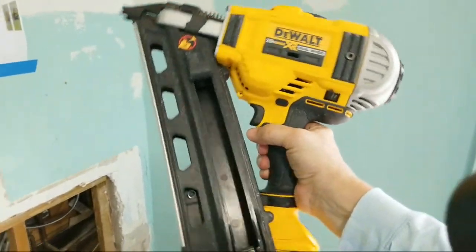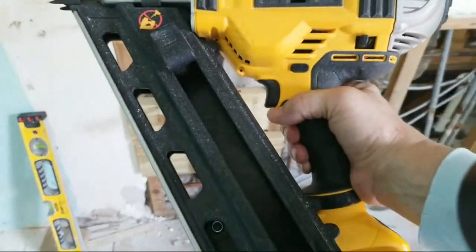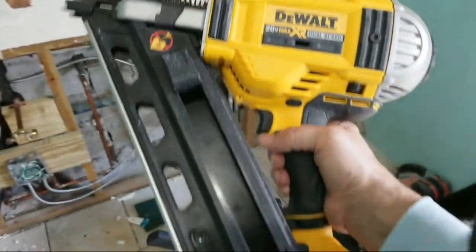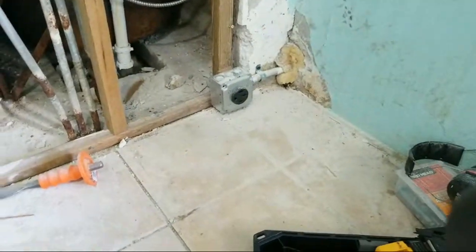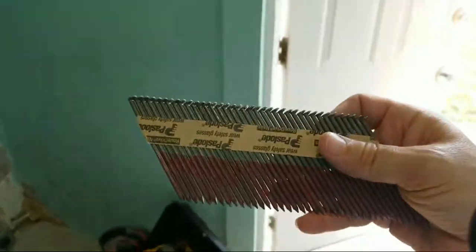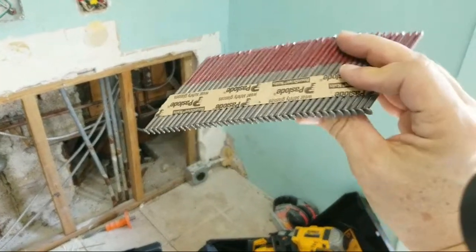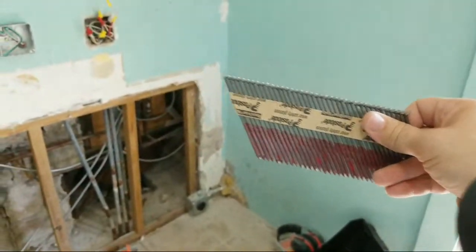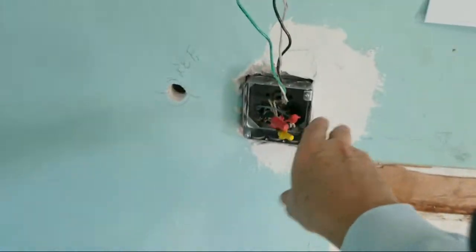Here's my 30-degree DeWalt nailer. I love this thing because it allows you to get into tighter spots between the studs to do your nailing. We're actually going to do a tool review on this — I've had it for three or four years and never got around to filming a review. When I bought it at Home Depot they didn't carry the nails for it, so I buy Paslode nails at the right angle. I keep forgetting if it's 30 or 33 degrees, but it's not 21 degrees like the other ones.